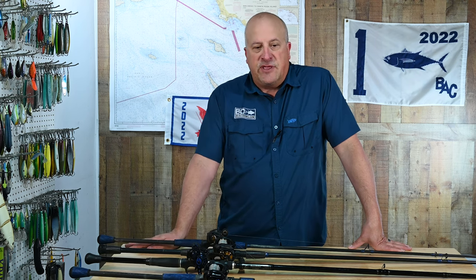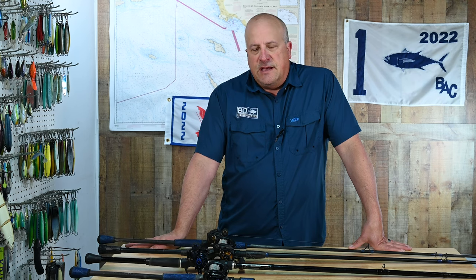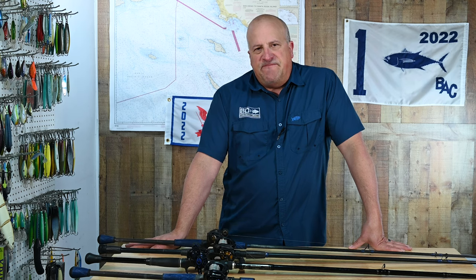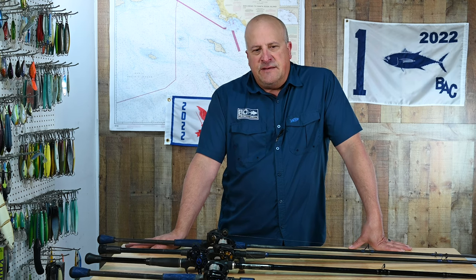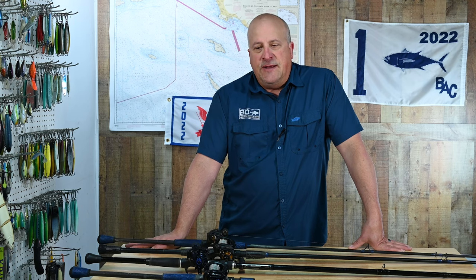All these rods cross over basically. But before I get into the details, I want to talk a little bit about custom rods. If you're serious about being an inshore fisherman and you're not on the strictest of budgets, I would highly recommend having some rods built for yourself.